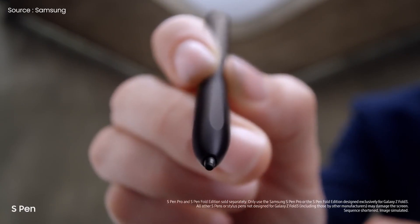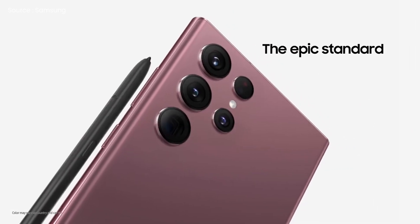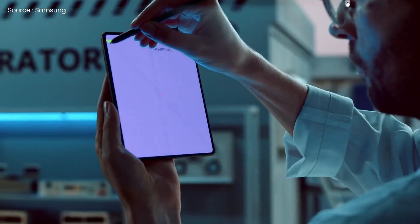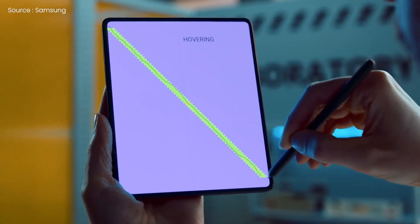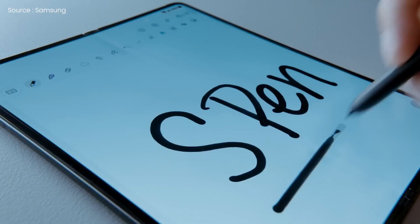According to a new claim, the Z Fold 4 is also going to include an S Pen. The stylus was just added on Samsung's flagship S22 Ultra, and if the claim is accurate, we'll be able to see the feature extend to Samsung's Fold series as well. The news was released by the Korean website Elect, which acquired information from anonymous sources, and as insiders say, the Fold 4's built-in S Pen will be a strong selling point.